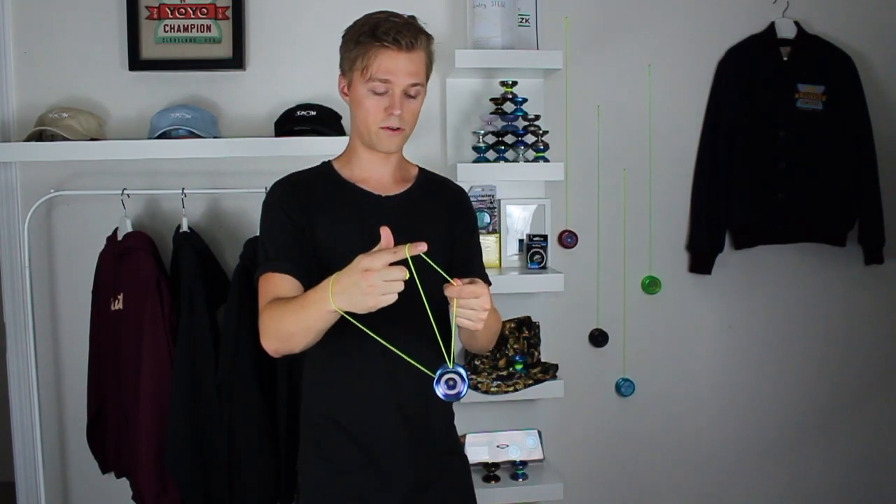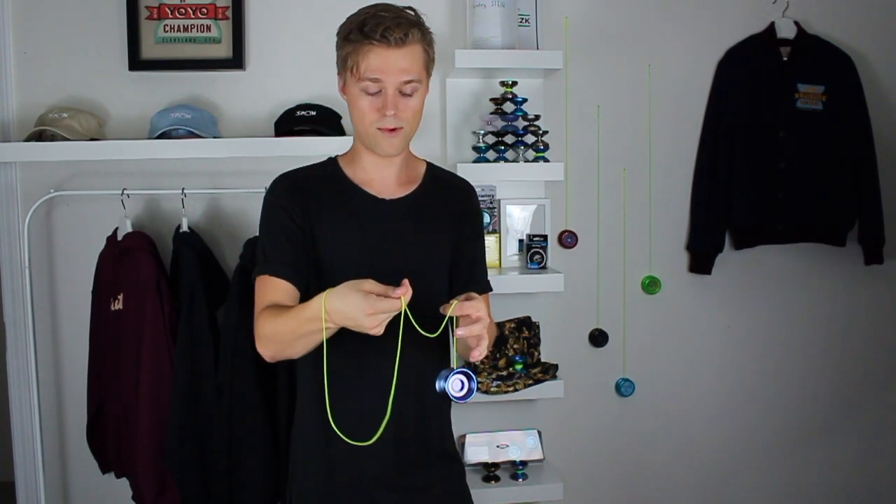Now here, you can see we're set up for another slack — if we push our throw hand forward, the string is going to reject off the front of the yo-yo, because the yo-yo is spinning toward our throw hand side. So as we push that string against it, it's going to reject off just like any other rejection. As we're doing that rejection, we want to pinch this string on our non-throw hand pointer finger for a bit more control of where to swing the yo-yo. We also want to pinch this string on our throw hand pointer finger so we can whip it around the yo-yo.